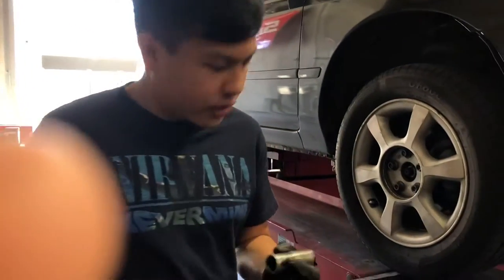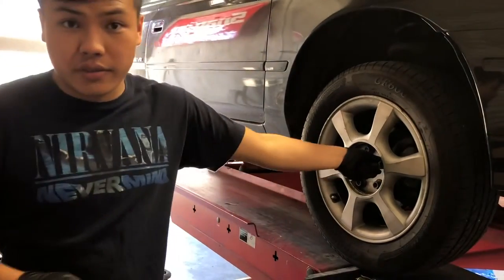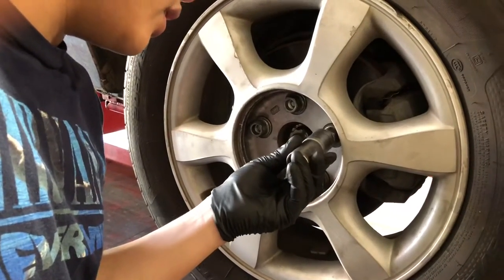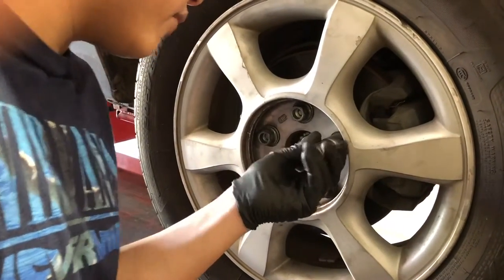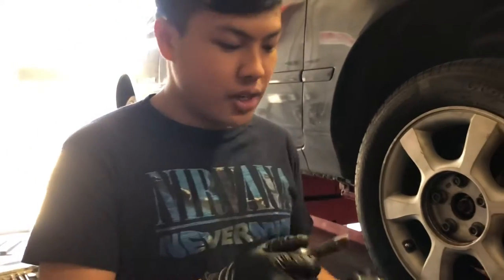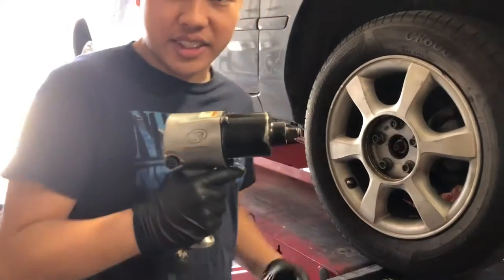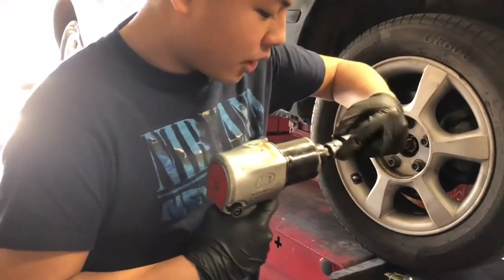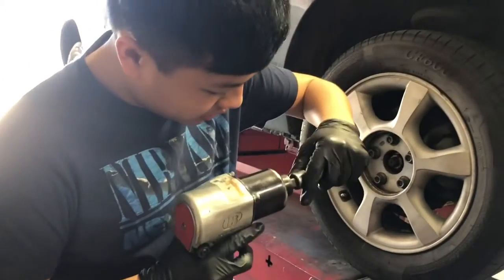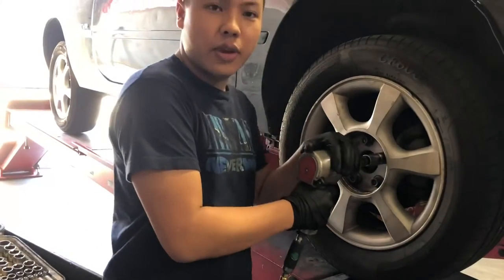The next thing I'm going to do is put one of these in. You can see this one does fit — this one is a 21 millimeter hex. Now this one's a double side, so what I'm going to do is put this extension in. It fits in there. Now we wail away.